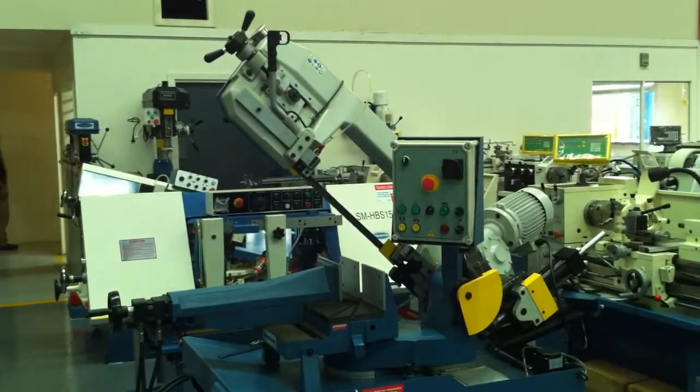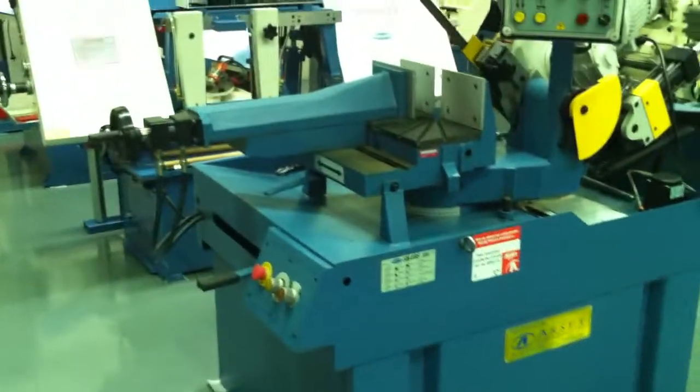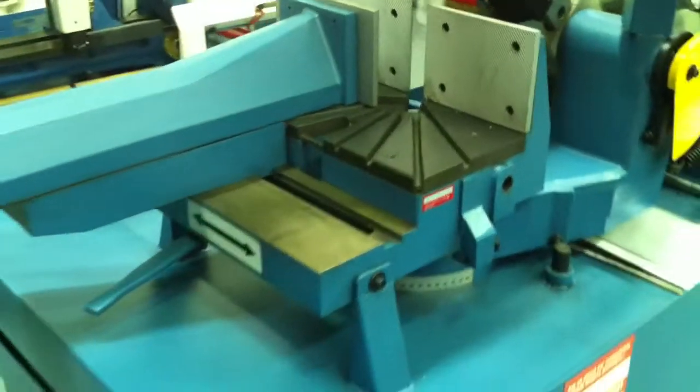These are hydraulic downfeed in operation, with a heavy duty base, as you can see, as well as a solid cast frame and body for rigidity and accurate cutting.